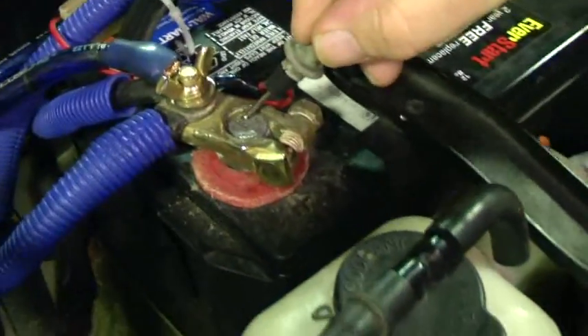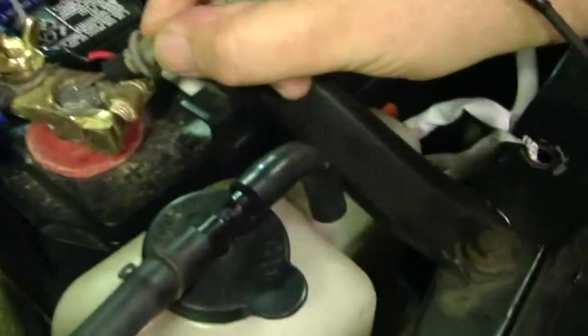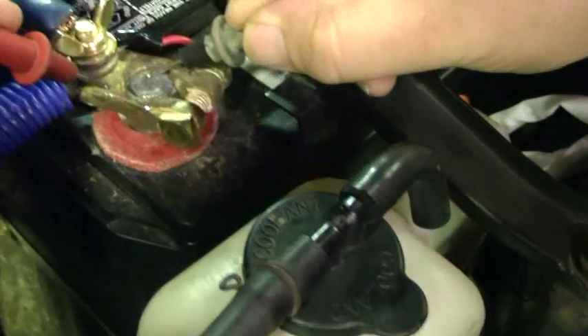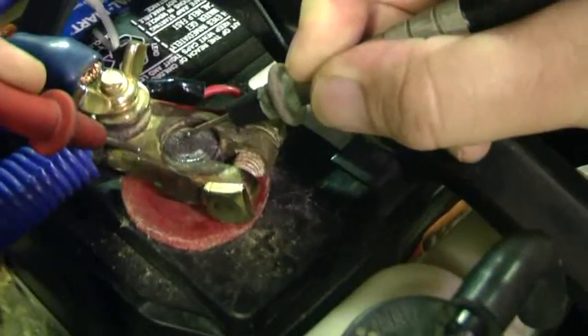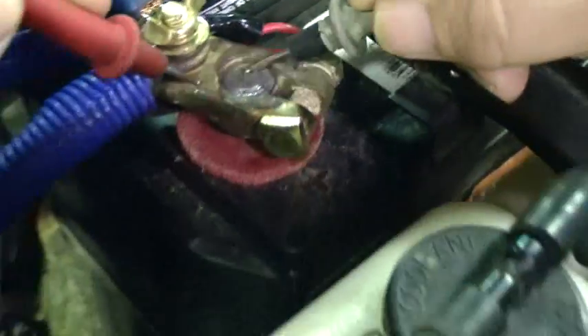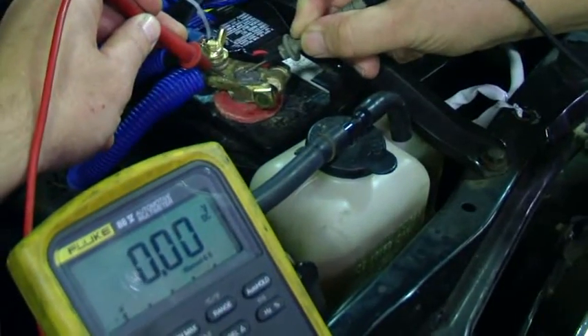We're going to check if our clamp is the problem. We have one lead on the post and I'm going to touch the clamp — to see if the drop is between the clamp and the post. One lead on the post, the other on the clamp itself. We're going to look at our meter and see what it reads when we try to start.